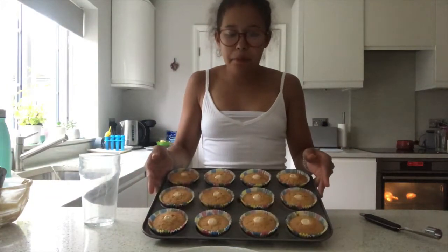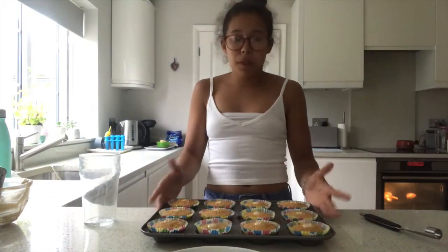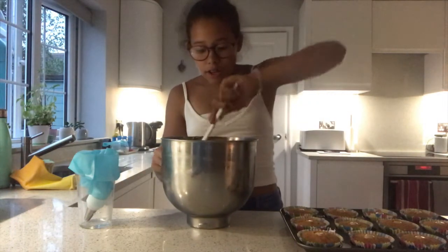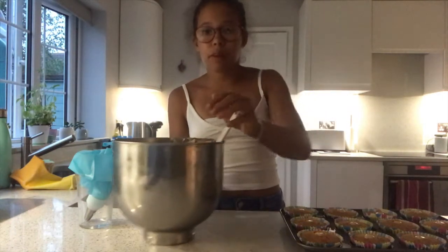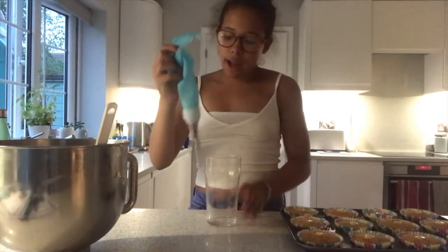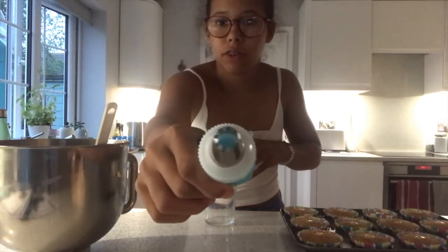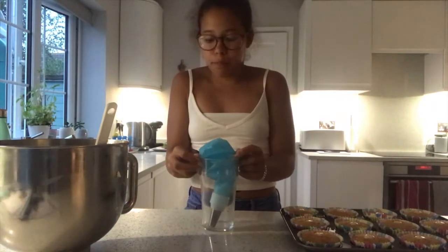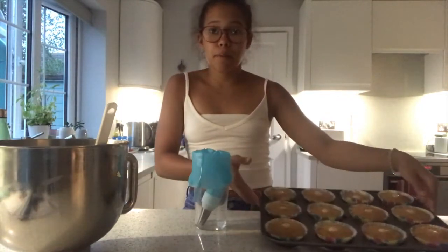I've now put all the filling in as you can see, and I'm going to put these to the side and wait for the buttercream for about 10 to 20 more minutes. The buttercream has come out of the fridge and it's looking really nice — a bit thicker than before. We're going to fill the piping bag and start piping the cupcakes.